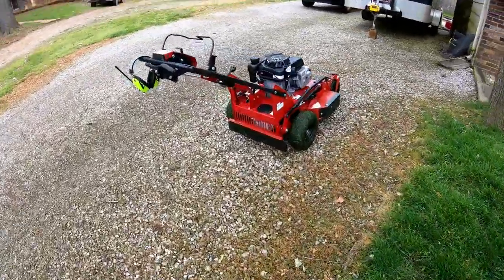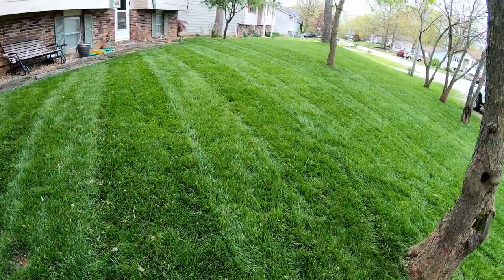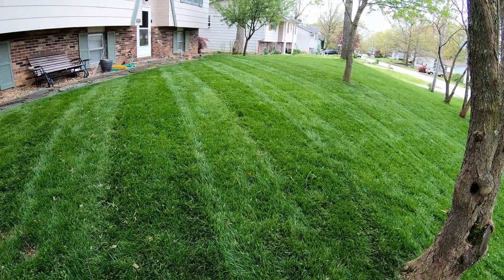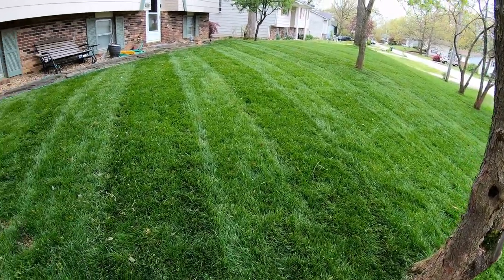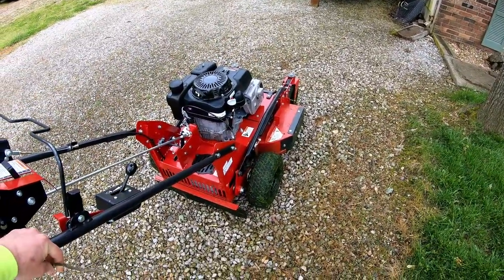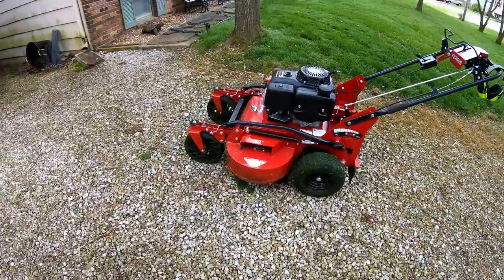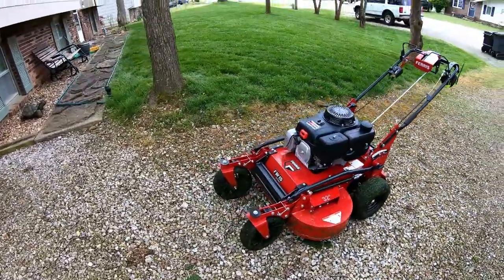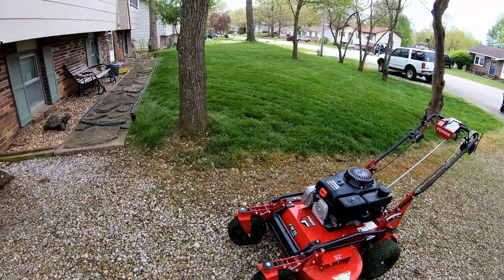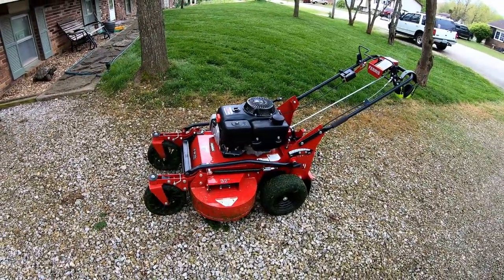The main takeaway is that it still cut nice. The clippings are acceptable in my opinion. If this was a customer's yard and they were picky, I would go back and clean those up or walk around with a backpack blower and fan them out real quick — but it definitely wouldn't be a big deal. Although I'm gonna have to clean out the deck now, it did cut good. The cut quality was definitely there. So anyway guys, just another video on the FW15 with the mulch kit. Just wanted to give you the before and after and a recap on how it went. As always, get out there and make some money and we'll catch you on the next one.